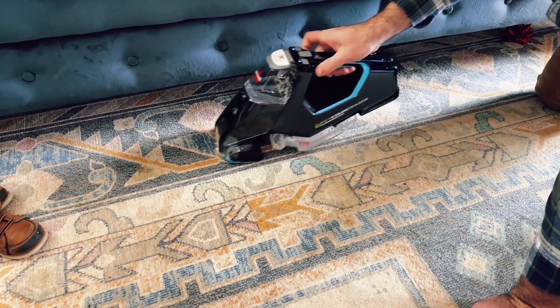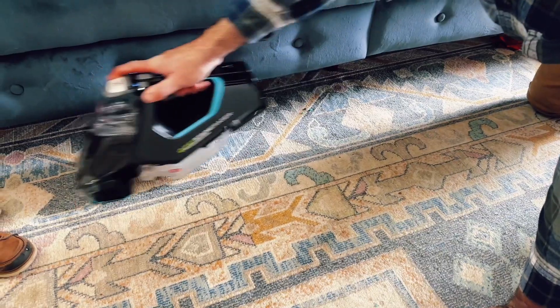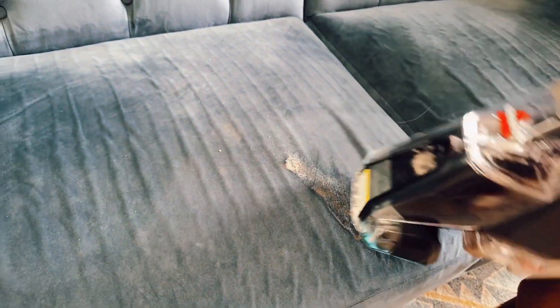Here is the final result on the rug and we still have some to do on the couch. Here is more vomit on the couch. Simply just spray it and watch this thing disappear with the Bissell PET Stain Eraser.